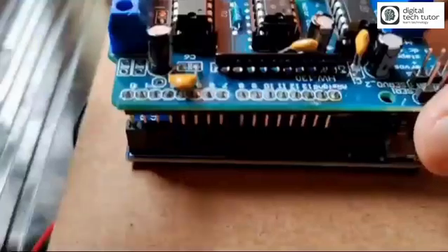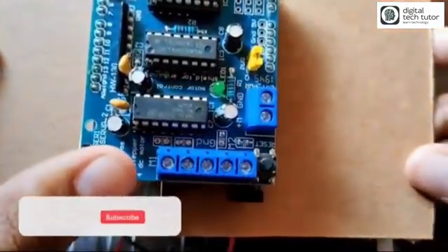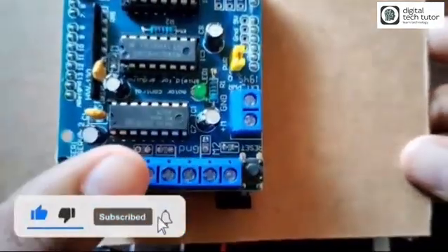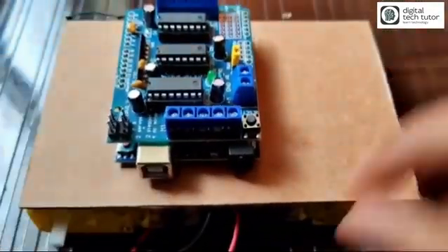On the L293D shield you can see the M1, M2, M3, and M4 connectors. We need to connect the four DC motors to this motor shield. Let's do it.